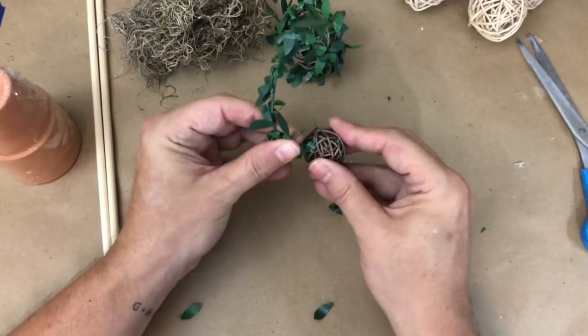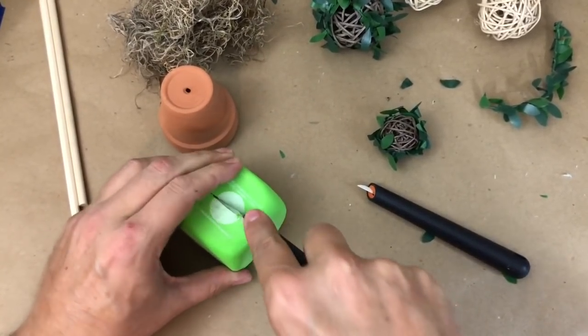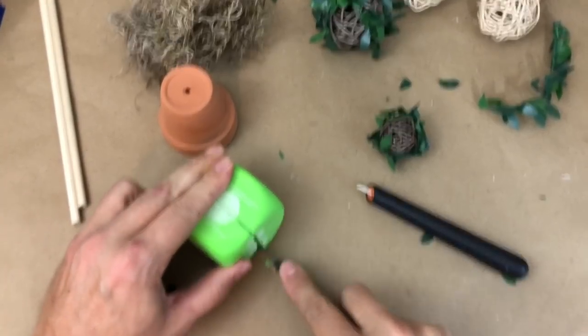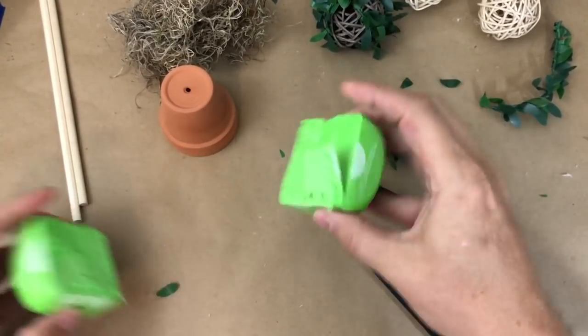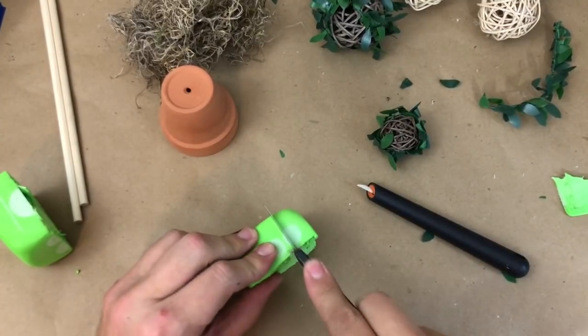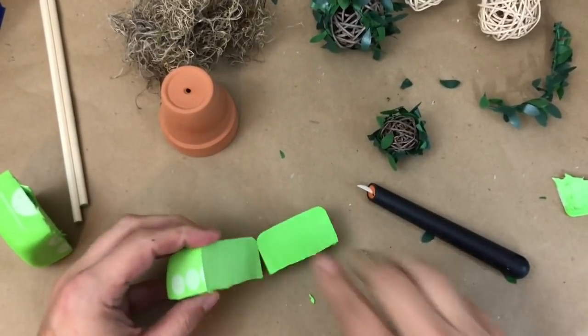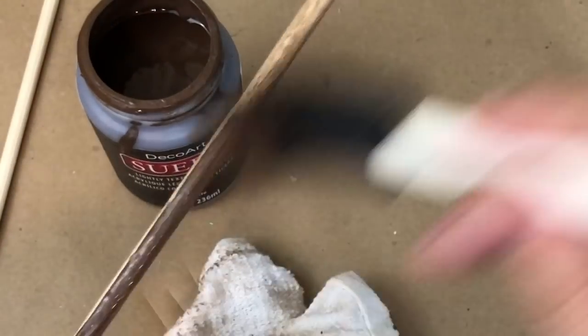I'm then going to cut my foam dice into pieces using an exacto knife. This will serve as my floral foam since I don't have any. Don't worry — I have lots of foam dice at my Dollar Tree.